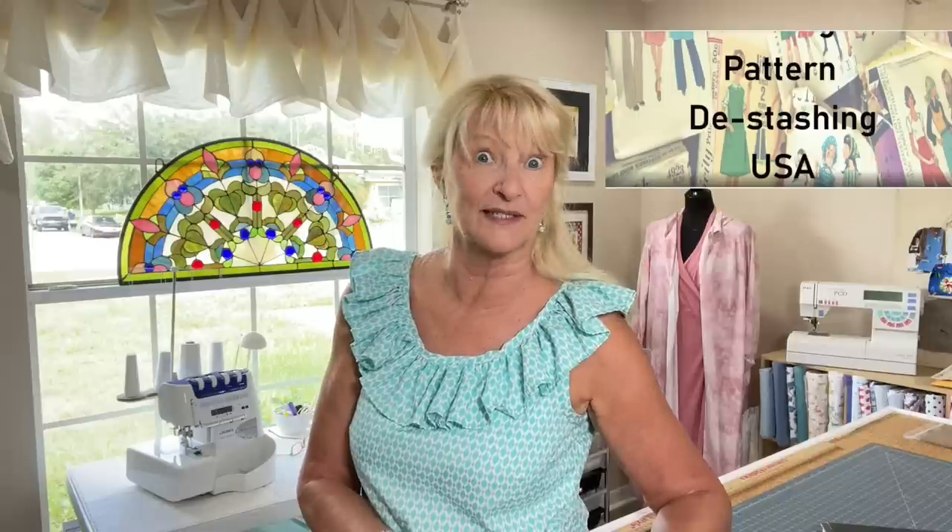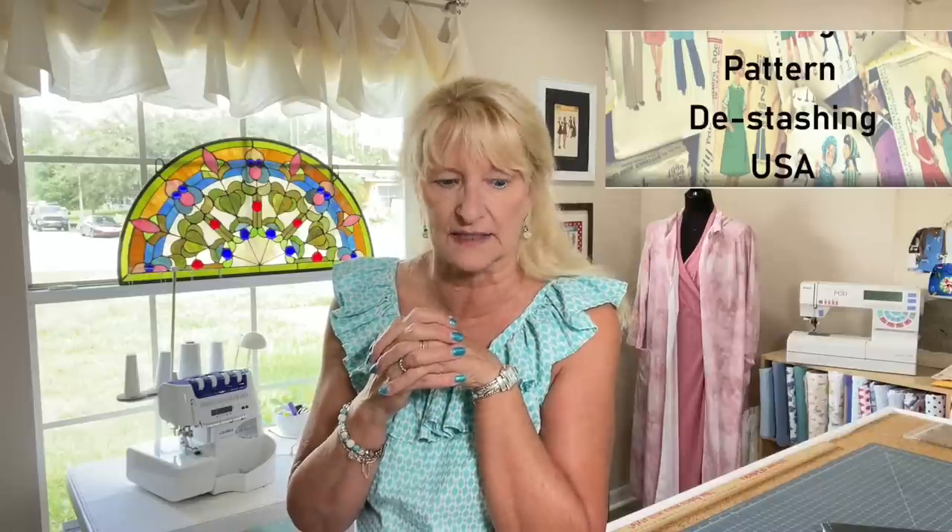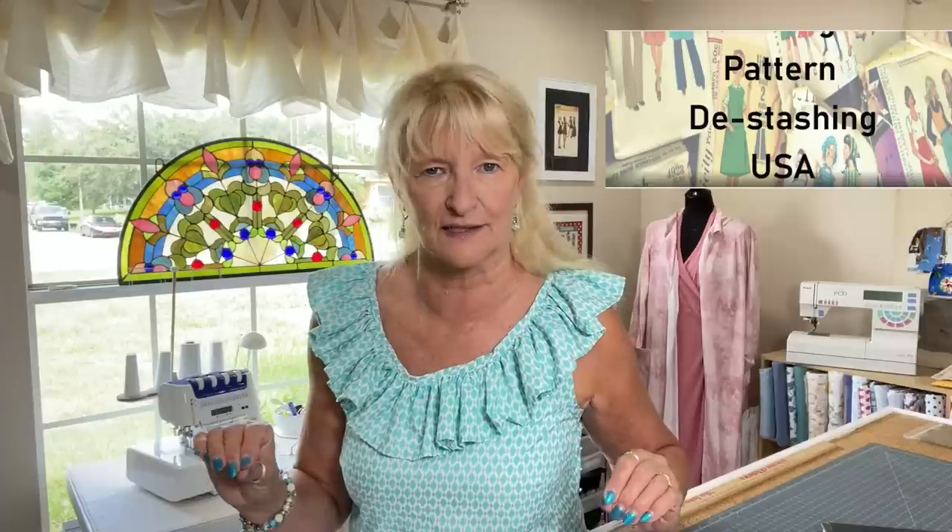These last three came from a Facebook group called Pattern Destashing USA — only people in the US, though there are similar groups for other parts of the world. People post patterns from estate sales or inherited stashes. I'm always scrolling and thinking, 'Did my mom make that for me?' or 'Is that just cute?' It's addictive — I even bought more today. I have to stay away from it, like keeping chocolate out of the house.